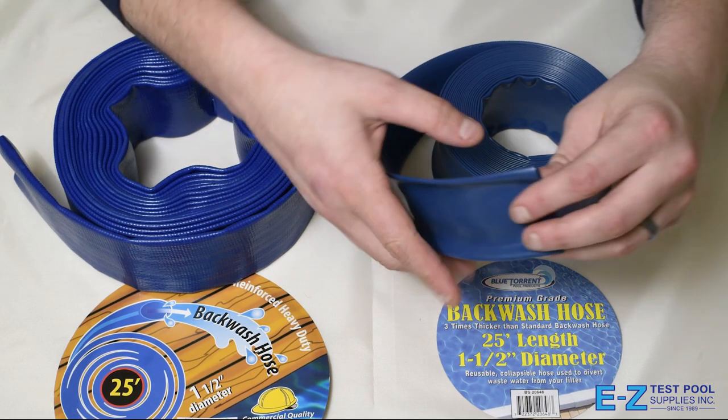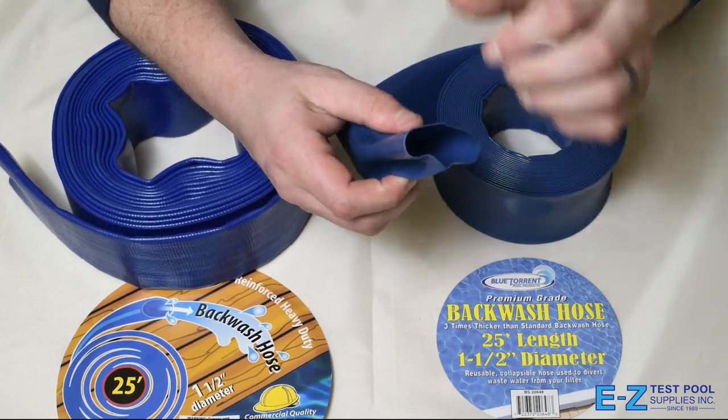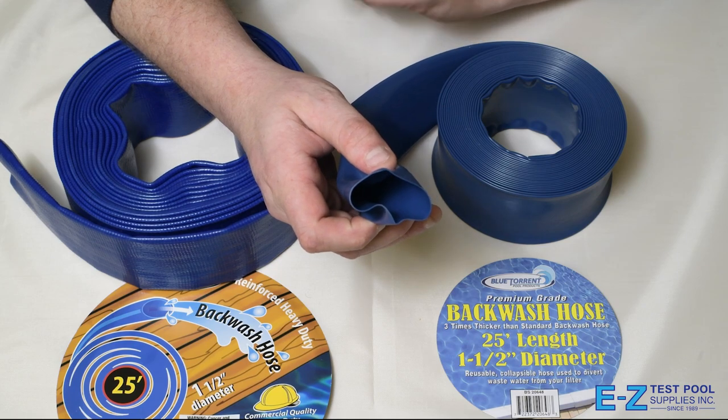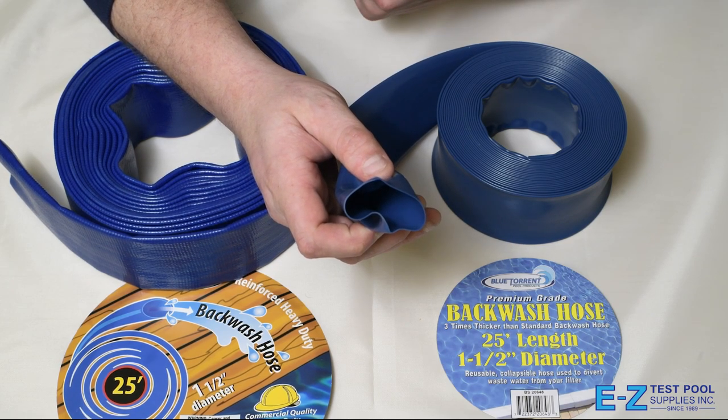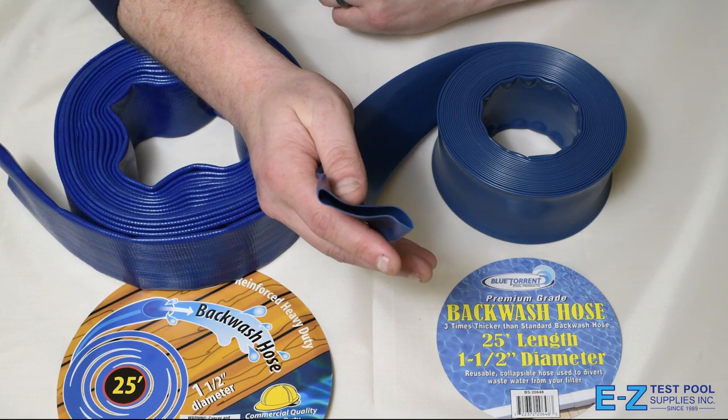Right here we have our standard vinyl backwash hose. This one retails for around $10 and as you can see it's very thin. It's much more susceptible to chemical and sunlight deterioration, and ends up being the sprinkler in your yard after about a season.